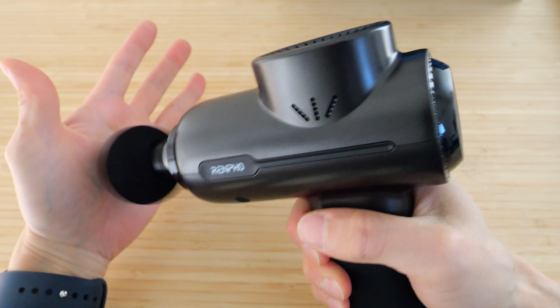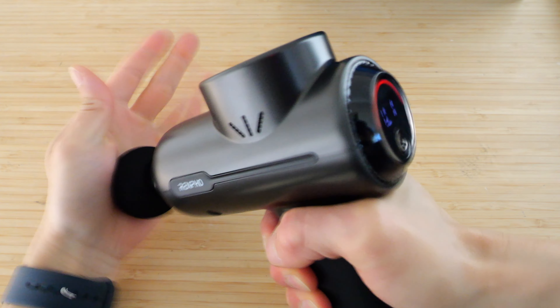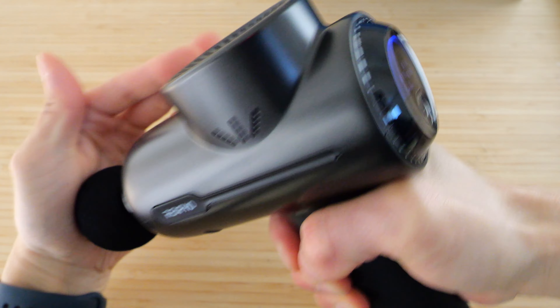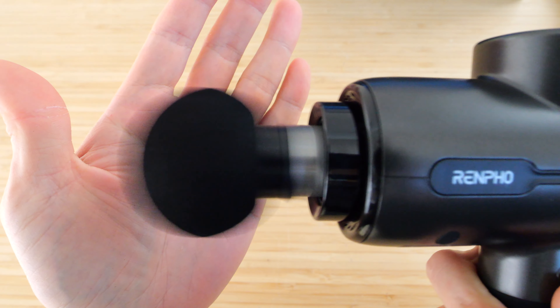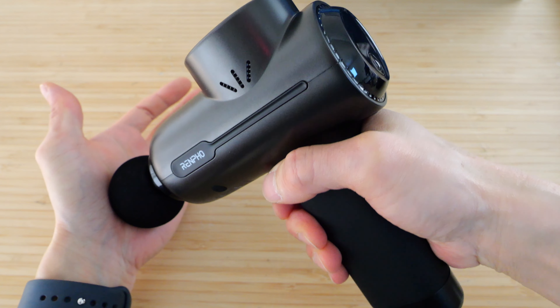When you press on something, the color will change to indicate how hard you're pressing. The stall force is 45 pounds. If I can push that hard, I'm pushing fairly hard — you've really got to get in there in order to stop this thing. So it's very, very powerful.